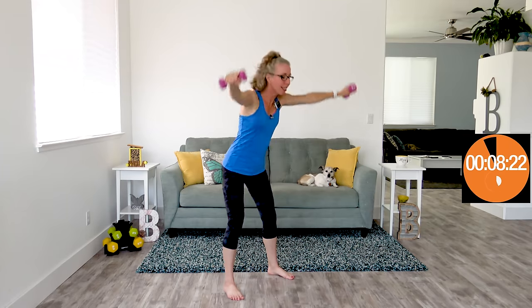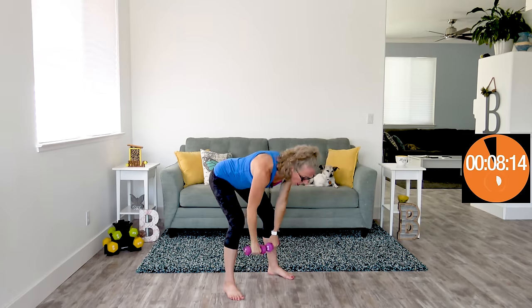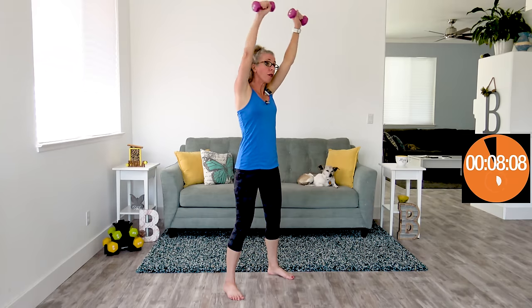Excellent, excellent job. Just this one, and then we get more rest, and then we're moving on to our final step stool. The thing about doing a really thorough program like this is that over the course of one month, you will see some results and you will feel some results.